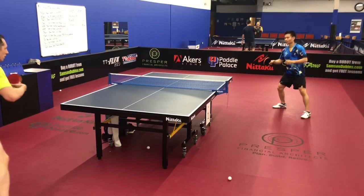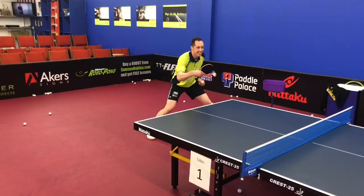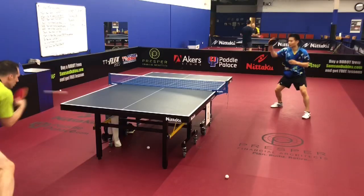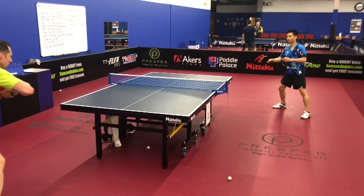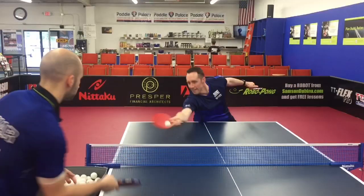Multi-ball combo drills are great ways of linking shots together. The first drill I'm demonstrating is block transitioning to counter loop — you see I'm blocking the first ball and then looping the next one.